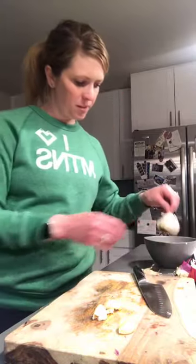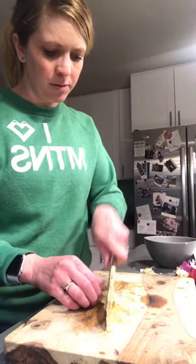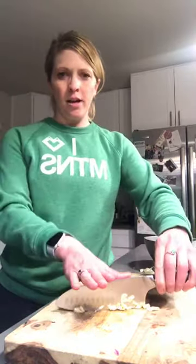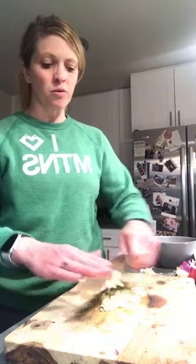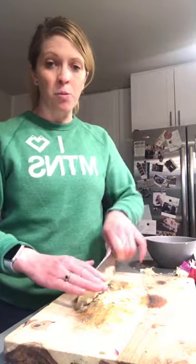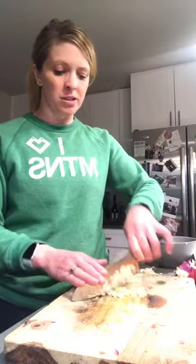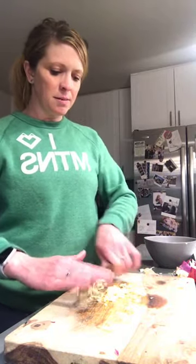Then you want to mince your garlic — just run your knife through over and over. Easy way to mince: hand on top of knife and let your other hand move up and down quickly. Garlic is really sticky, so whenever I'm working with a lot of garlic I like to have a wet rag nearby or be near a sink so I can quickly rinse off my knife and wipe off my fingers.